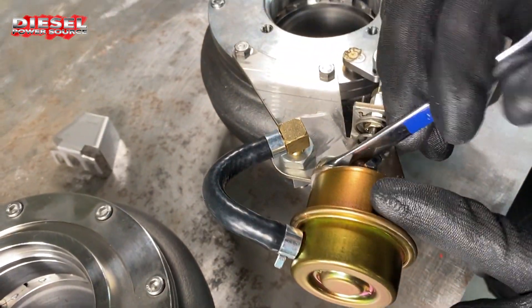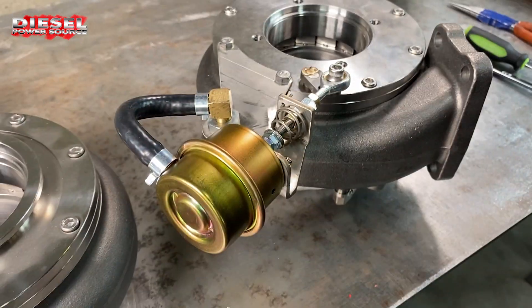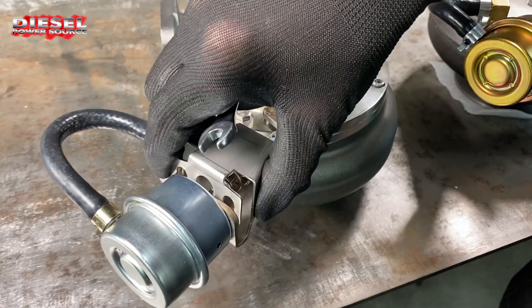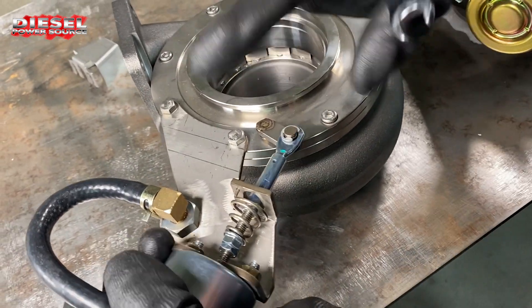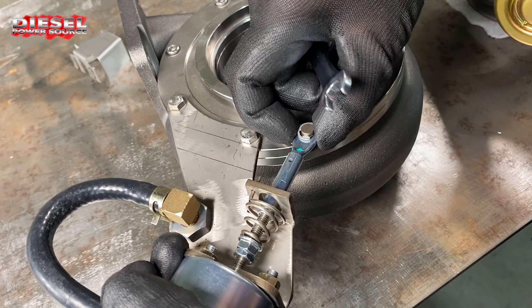We're going to do this on both pieces. I'm also going to pull this one off as well so we can show you on both styles. First off, let's deal with the pin style here.